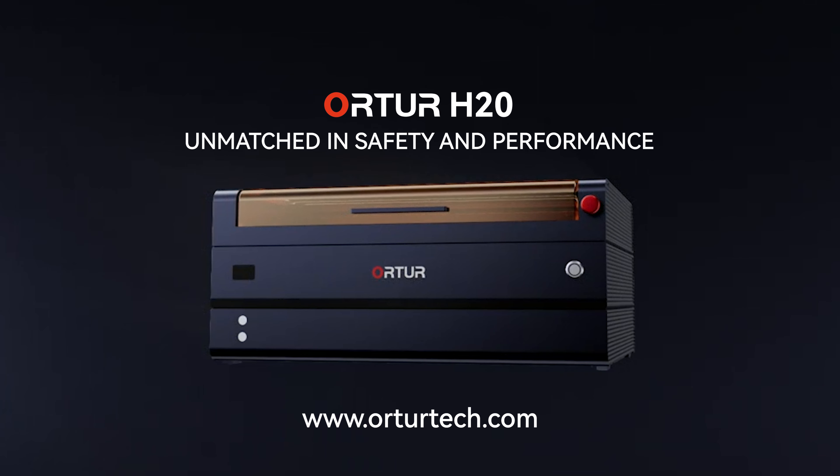The Ortur H20 features hidden wiring, plug-in terminals, and multiple safety sensors, ensuring it is both user-friendly and safe. The micro air pump in the laser module keeps the lens clean, extends its lifespan, and removes smoke, offering complete protection for you and your family.